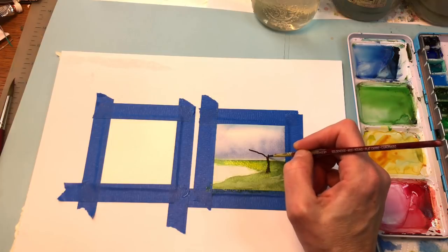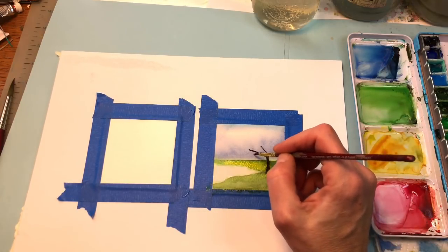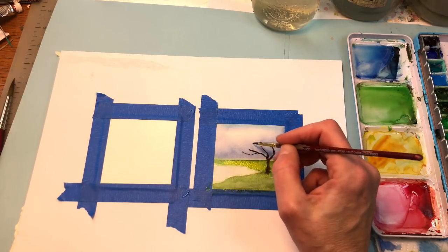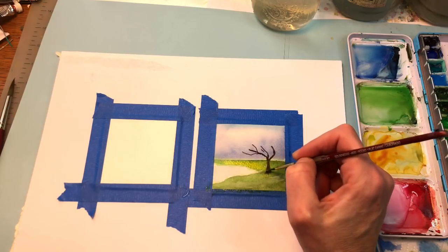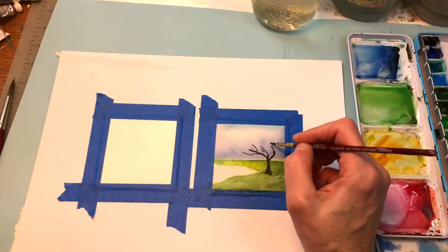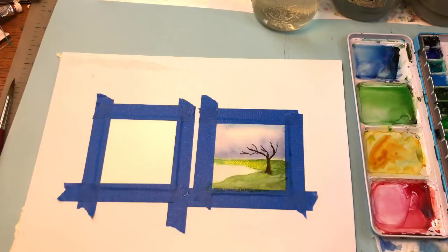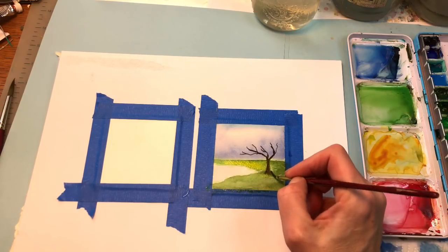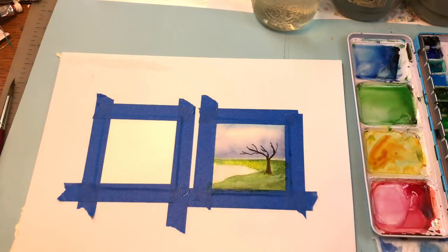I'm going to draw that cherry tree. It's bleeding a little bit over here because the green is wet, but that's okay — I can fix that. I'll put the tree right in there. Since it's bleeding a little bit I'll just wipe up some of that with my brush.